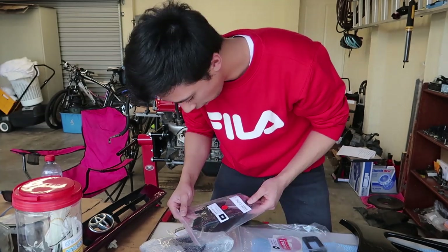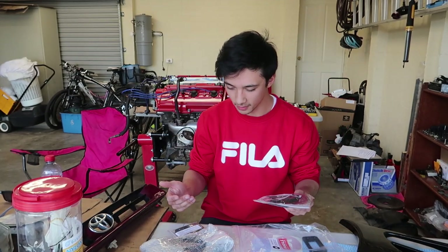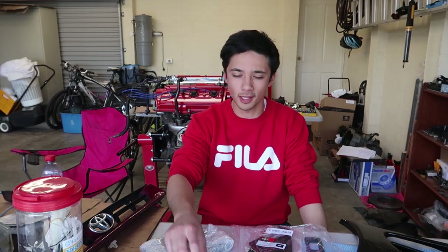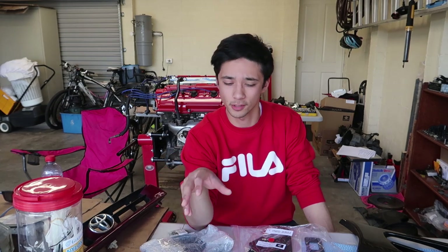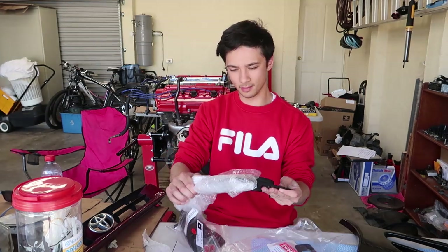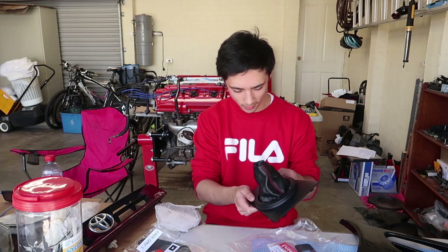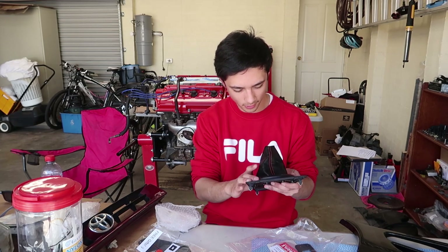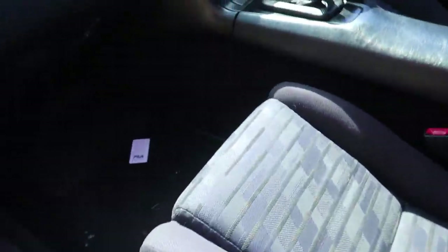I really appreciate that. They sent me the e-brake boot cover to match my whole thing. So for those who don't know, Superclass makes a variety of products for not only MR2s, but they do have some really good MR2 stuff. Obviously like this shift knob and various other products. I highly recommend you go check them out. It looks ten times better than what's actually in the car. The quality on this is so nice.